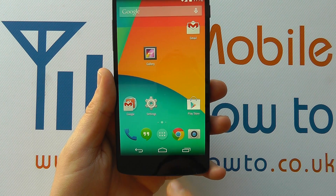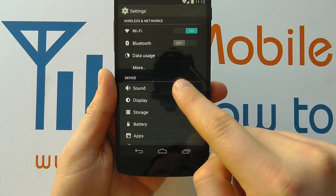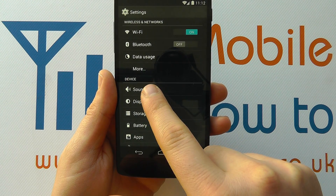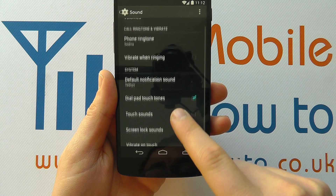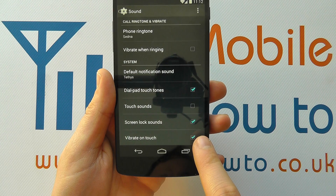The way to do that is to access your settings via the app tray or a shortcut you may have on your home screen. Within the settings you want to look for sound under the device section. If you scroll through the list you'll see an option for vibrate on touch, and you'll see that it's currently ticked.